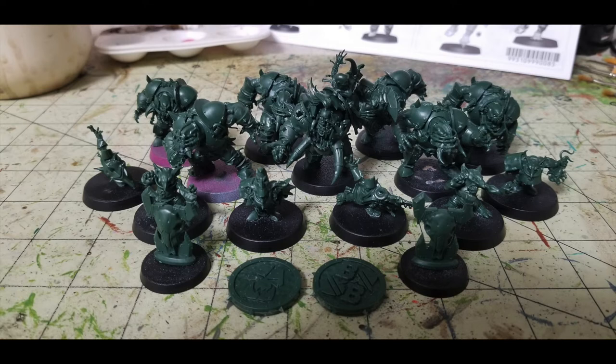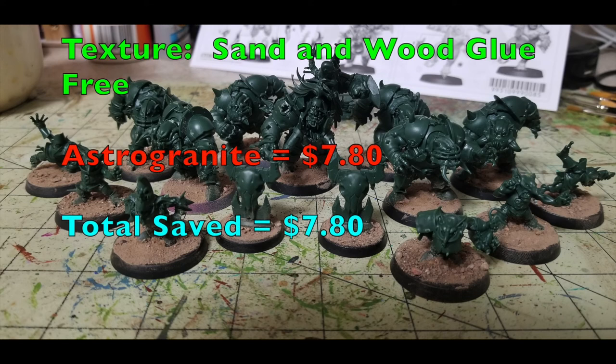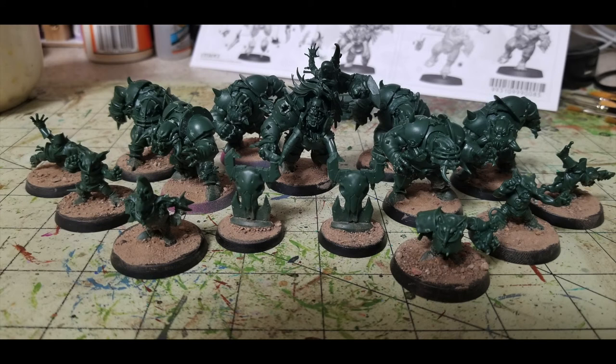Once your team is fully assembled and any gaps are filled, the next thing you do is put a texture on your bases. For the Cheapskate method, we use sand and wood glue — common things you can find around your house. If you don't have wood glue, PVA glue does exactly the same thing. All you do is cover your base with some glue, dust it with sand from outside, let it dry, and you're ready to move on.